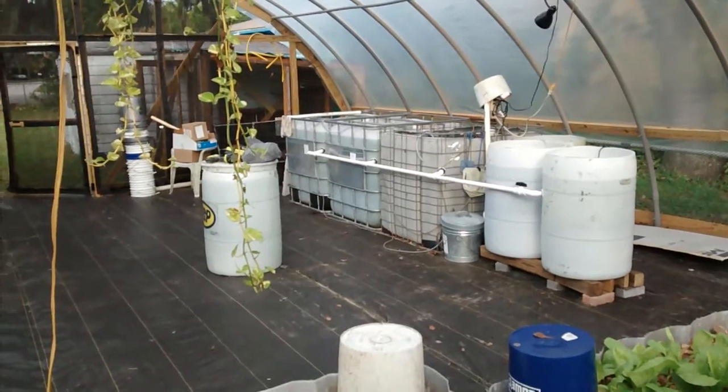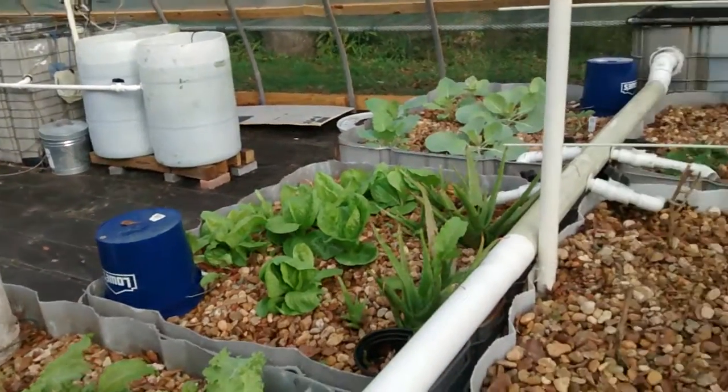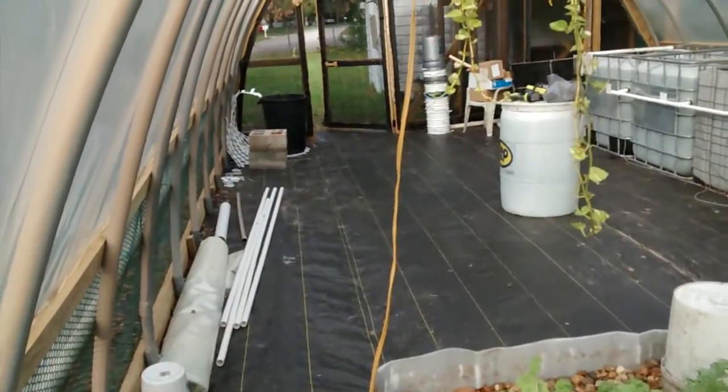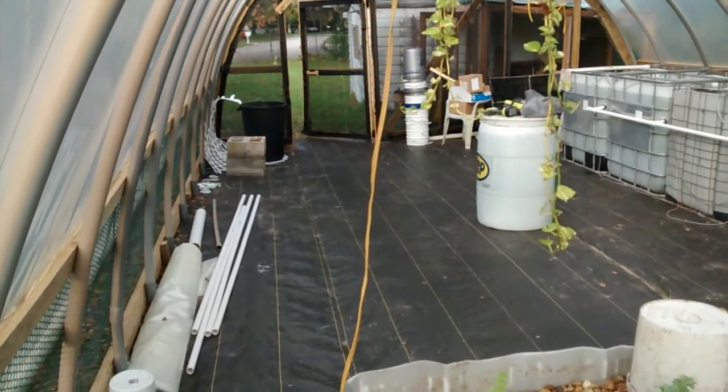Quick walk through. New greenhouse, new aquaculture system, new design on the hydroponic system, and lots of space for expansion in the near future. Thanks for watching.